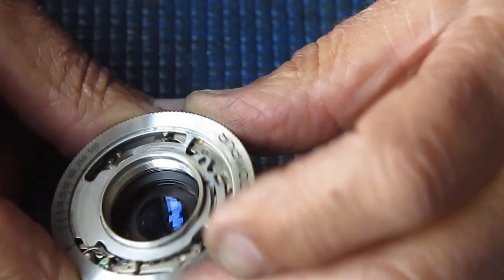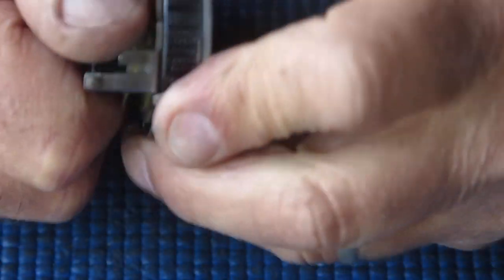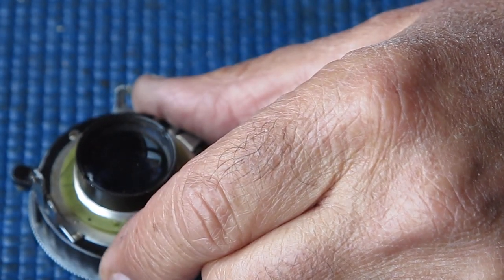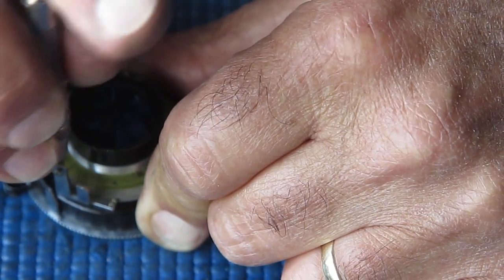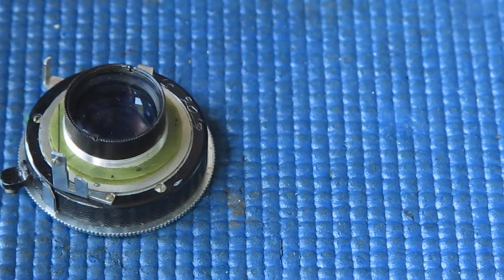With the front ring off, I can see the edge of the shutter blades here. I'll see if I can unscrew that rear group — that doesn't want to come. I can get a spanner on there to turn that. I'm going to remove this little bracket; this bracket couples to the rangefinder on an Agfa Carrot.